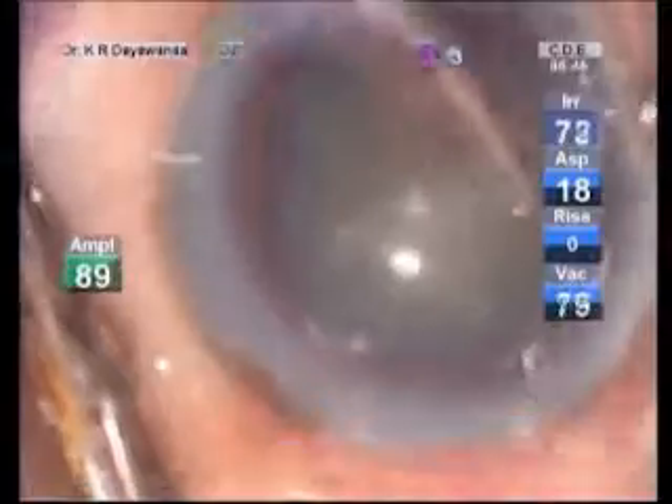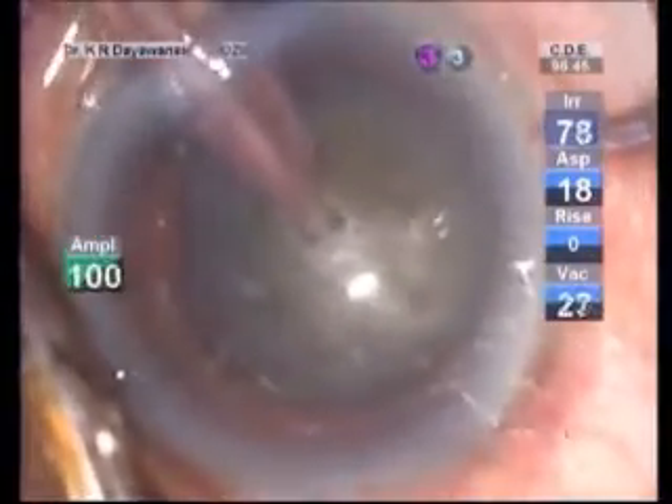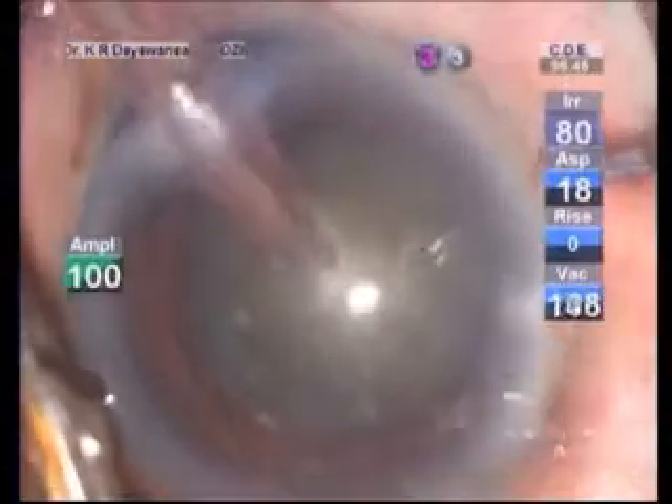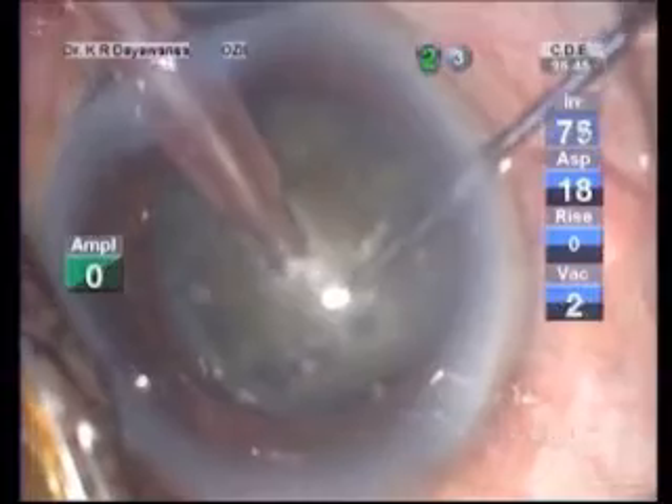Let's see how it works on the real eye. Once you remove the superficial cortical matter, this is the step to make a vertical hole and it should go up to 90% of the depth of the nucleus.